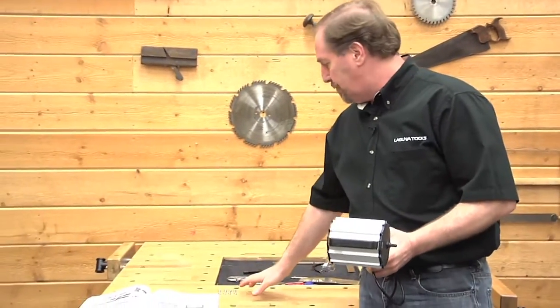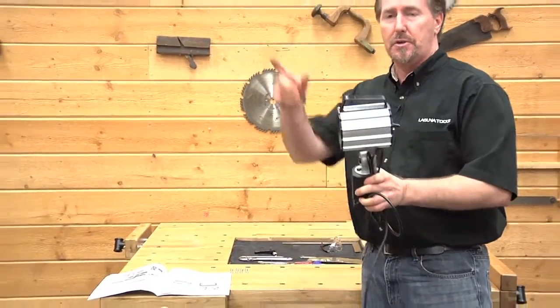You'll take the light — there are four screws, four washers, and four nuts to install it. Let's go ahead and put it on now.